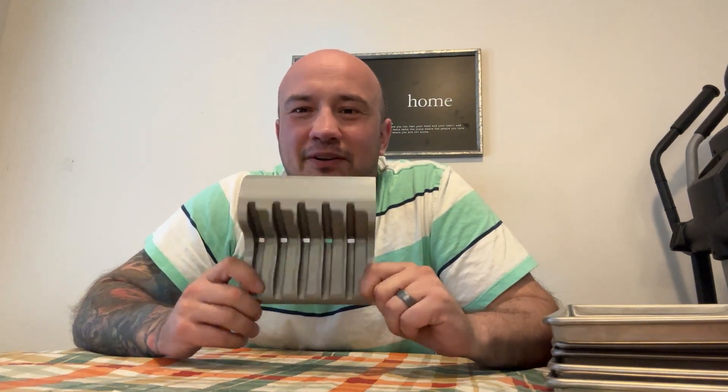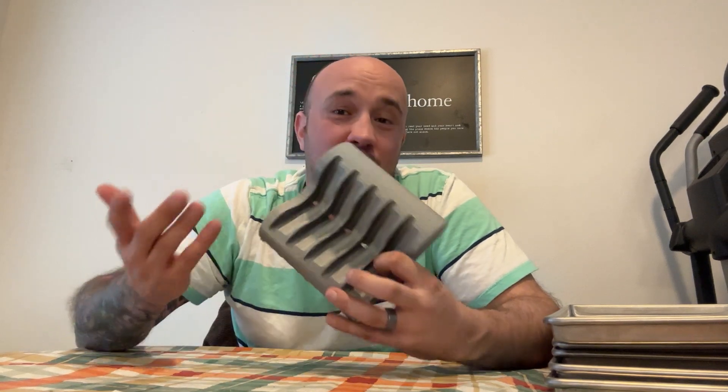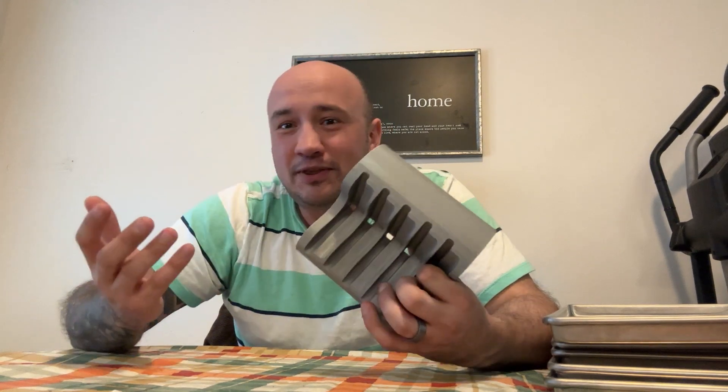Hey everyone, it's Donald with your tray drying rack. So Angel and I — we didn't create this, we found this obviously. We have produced it with the 3D printer.